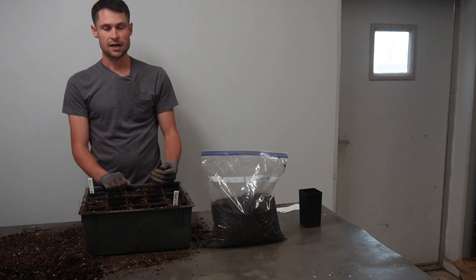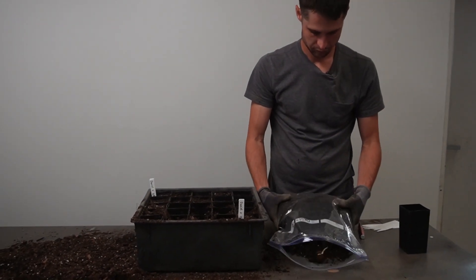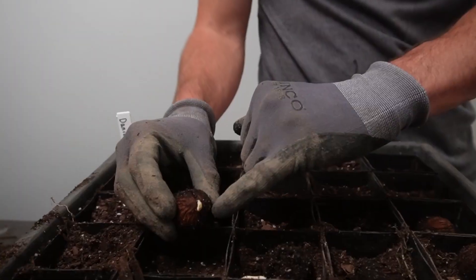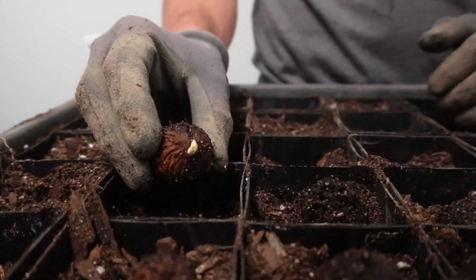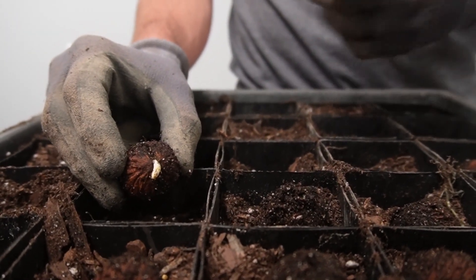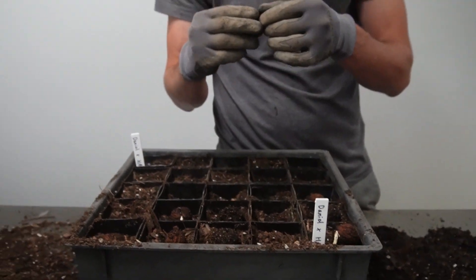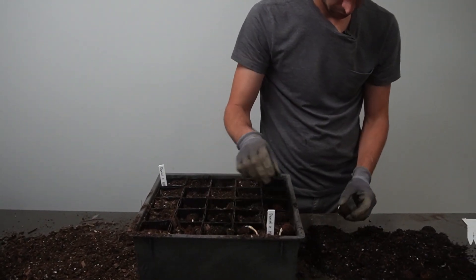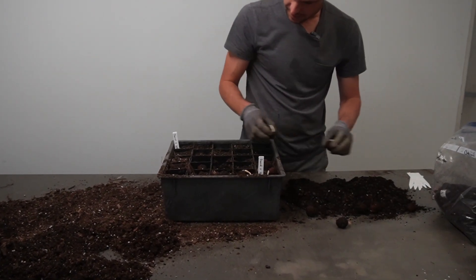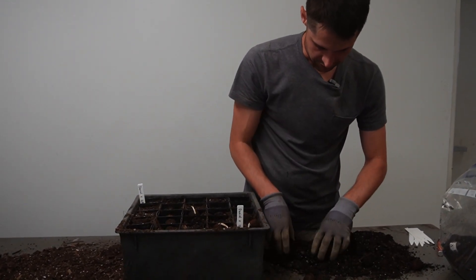We'll bring everything out of the bag that has radicles and plant them. Here you can see the radicle, or root, emerging. In a few days, once it's been established in the greenhouse, you'll begin to see the shoot emerging from a similar location. We're staging all of our germinating seeds now and then we'll go in to be a little more thorough in the next phase when I'll be planting them all.